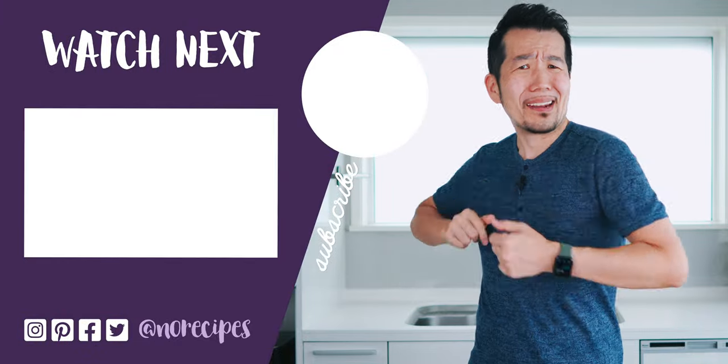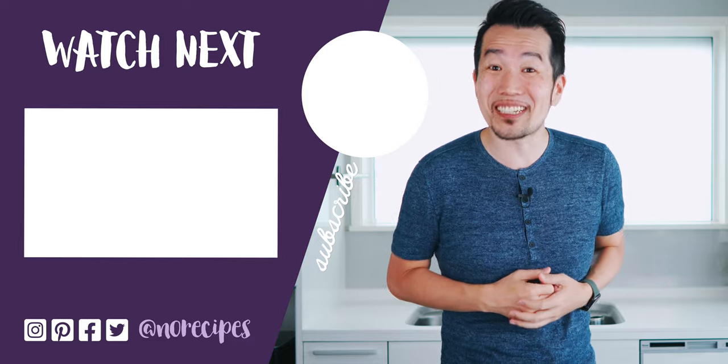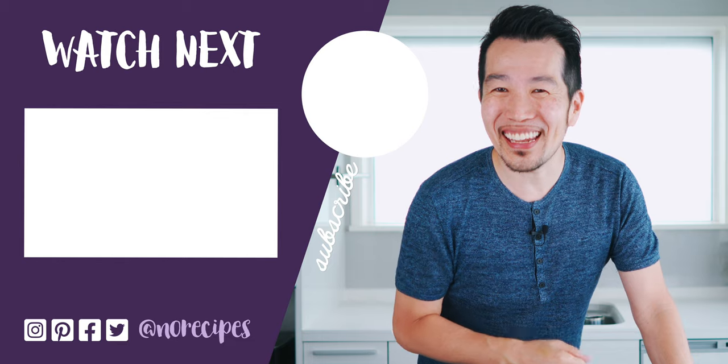As always, let me know if you enjoyed this by giving this a big thumbs up, and don't forget to share it with all your friends that might enjoy a cold soup. Be sure to check out this playlist for more delicious Japanese recipes, and I'll catch you in the next one.